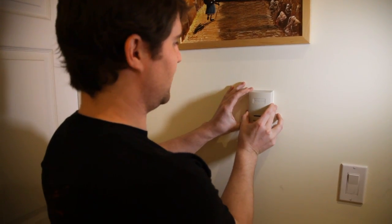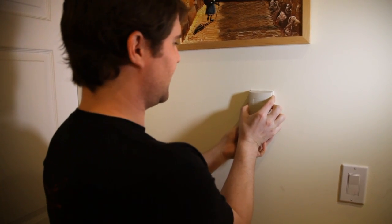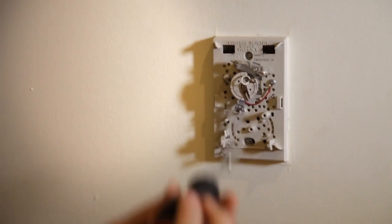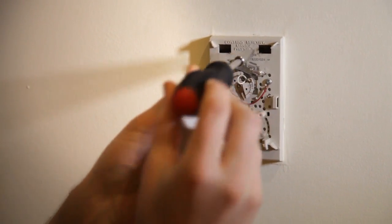The first step and probably the most important step is to turn off the power to your thermostat before you start working. If you don't, you run the risk of electrical shock and nobody likes that. Just to show you that this is a hot item that could cause some damage if you don't turn the power off — you'll see if I use my screwdriver before turning the power off, you get a bit of spark coming at you. If that ended up going through your arm, it wouldn't feel too good.